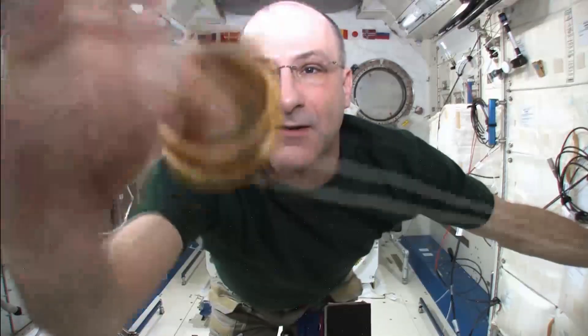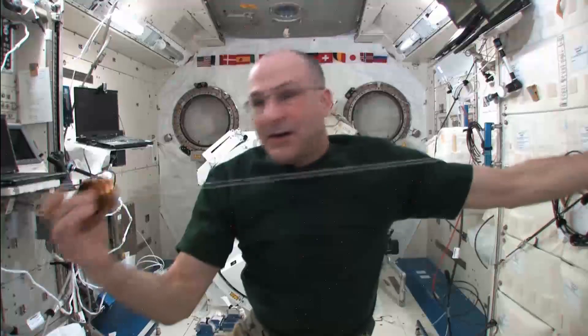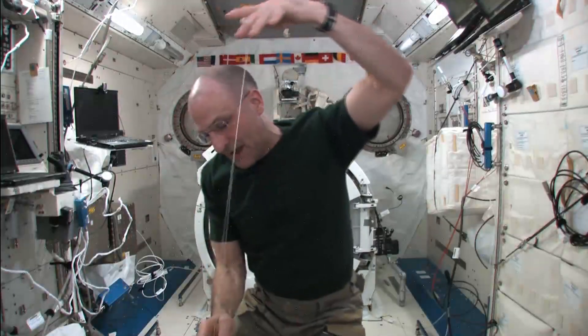Hear that? That's the sound of precision ball bearings. It's a spitted yo-yo. I'm going to do Orbit the Earth. There we go. And it's orbiting slowly, but it's spinning fast.